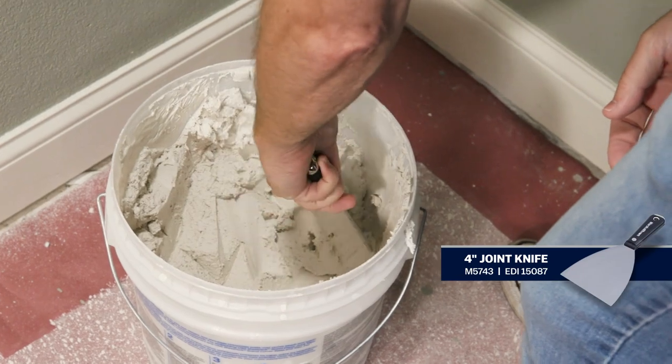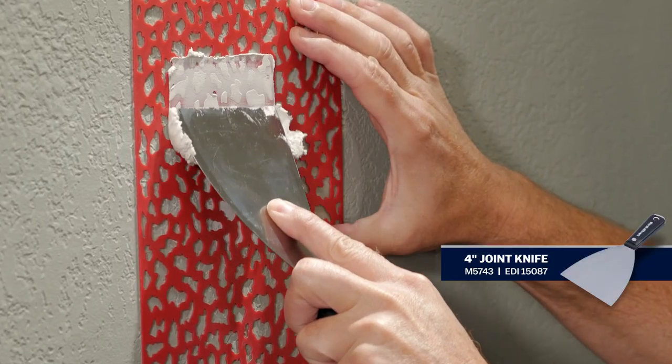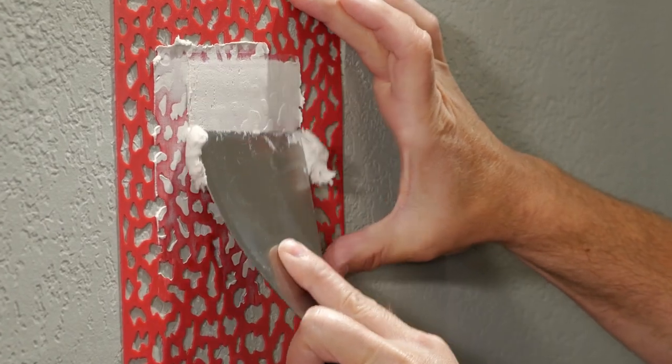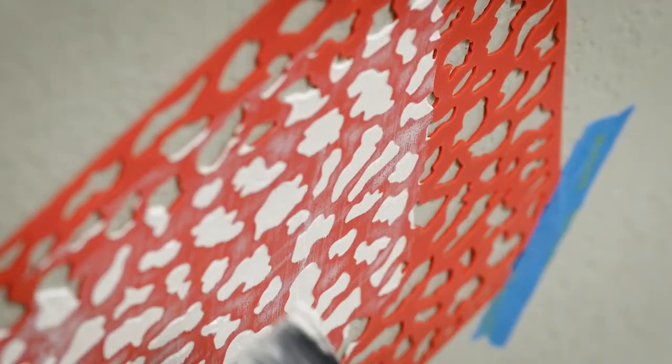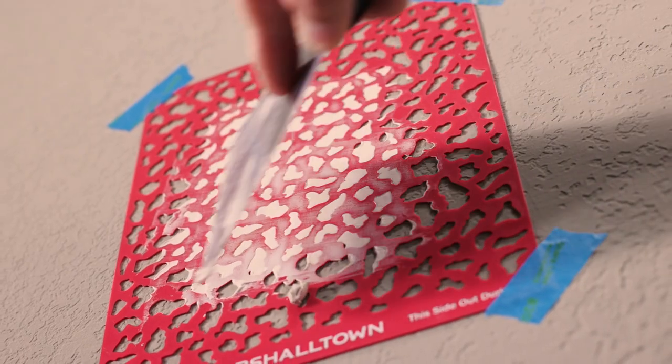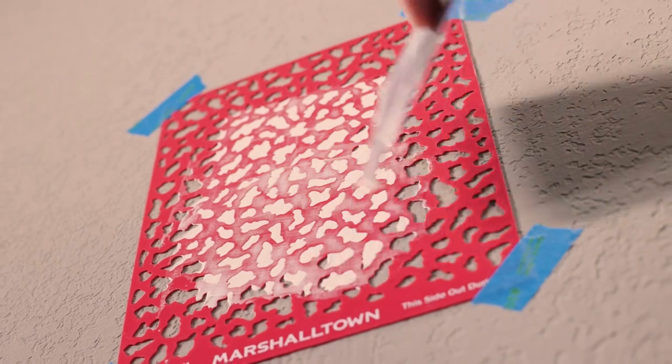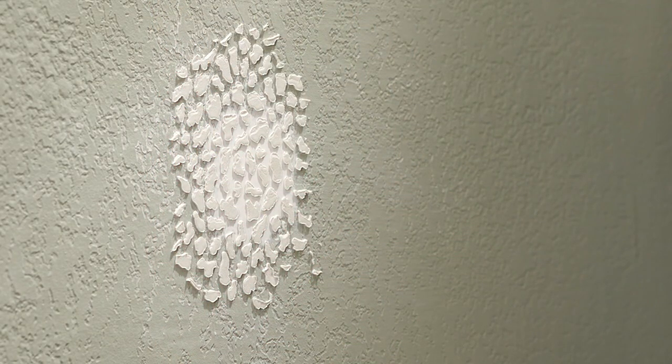Then tape the stencil in place at the corners with masking tape. Using a medium-sized putty knife, apply a small amount of drywall compound over the repair area. As you apply the compound, scrape the putty knife across the top of the stencil to keep the texture flat. Slightly overlap the new pattern onto the existing texture around the repair area. Carefully remove the stencil and let it dry.